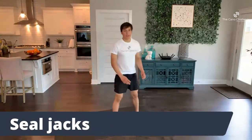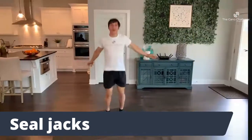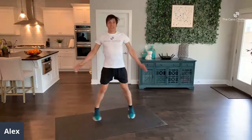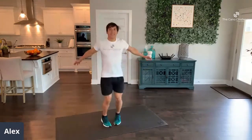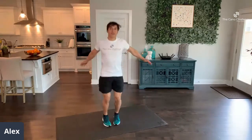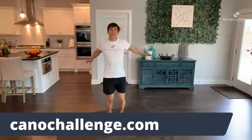For seal jacks, hands out in front. 5, 4, 3, 2, 1 — let's go, 45 seconds. Hands out in front. Go as fast as you can, get as many in. Be the best you. 30 seconds — get that rhythm. You're doing this for you. 5, 4, 3, 2, 1.